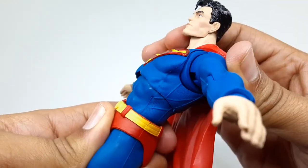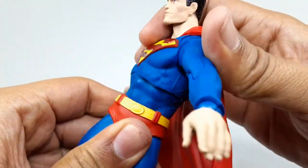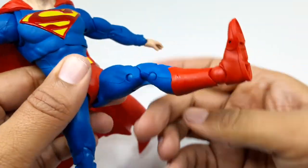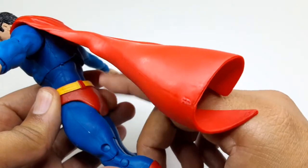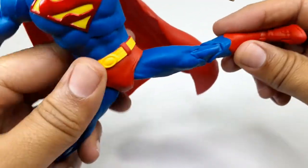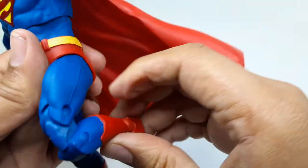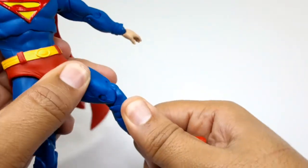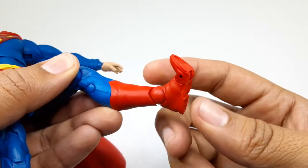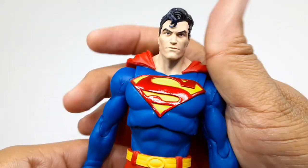The mid section has an ab crunch — up and back, pretty good — and it goes side to side, left and right. The leg goes up, and back not so much — the booty gets in the way. It moves to the side and does the splits. Of course double-jointed knees, very nice. The foot can go up and down, it has toe articulation and ankle pivot — a lot of good articulation on this guy.